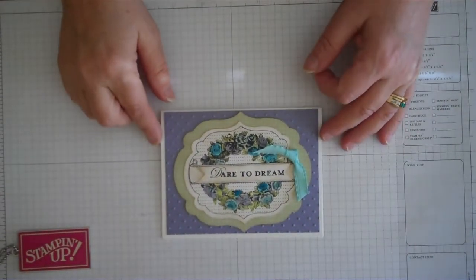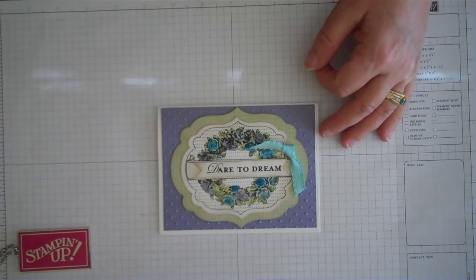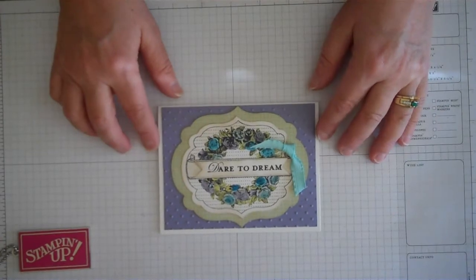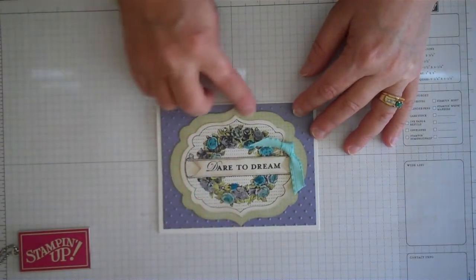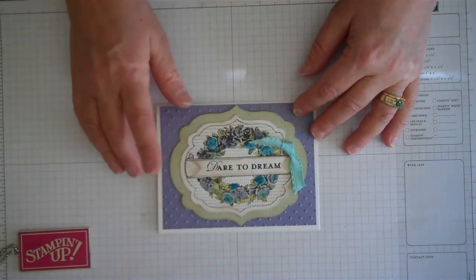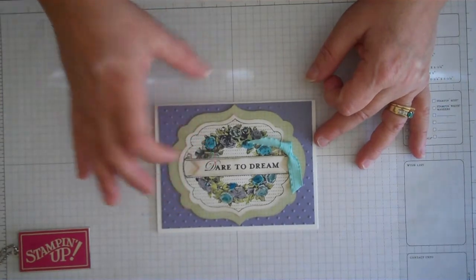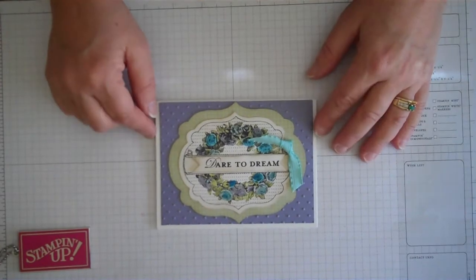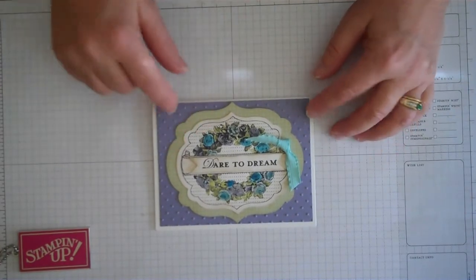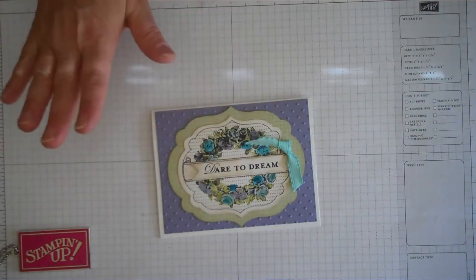Hi stampers! Today I'm going to be doing a video using some of the new products from our new mini catalog that's coming out in January of 2012. They have some really awesome things now that are coming out. For instance, there are these things called framelits that you can use with your big shot to get beautiful framed images for your cards and cut out the inserts. So we're going to make this card today and I'll show you how I actually did the framelits so you have an idea of how to use them.